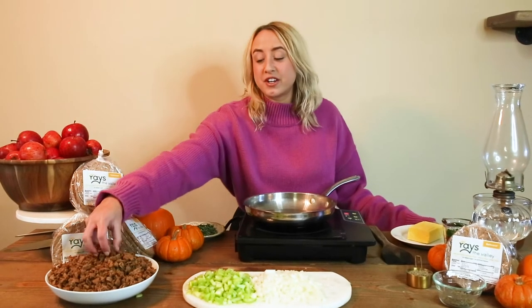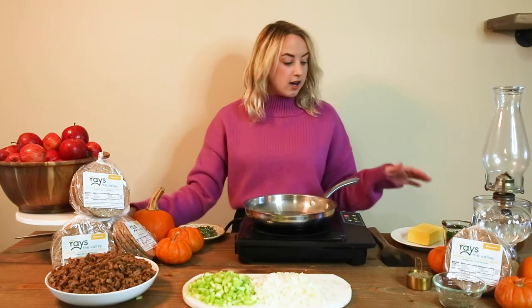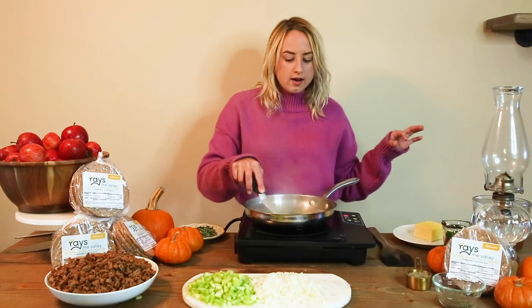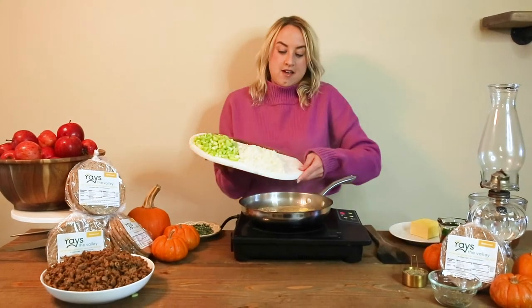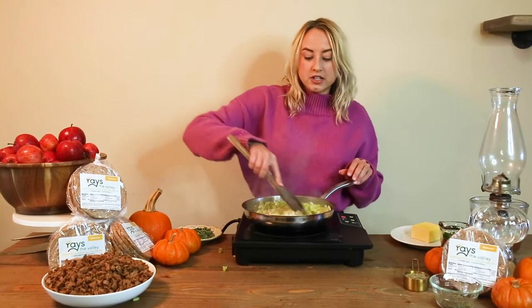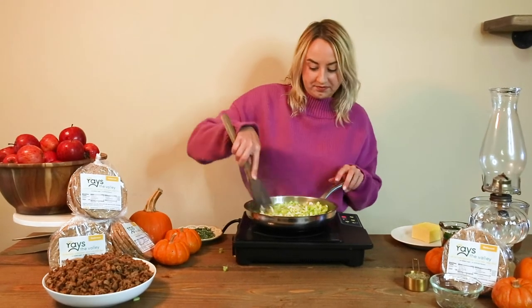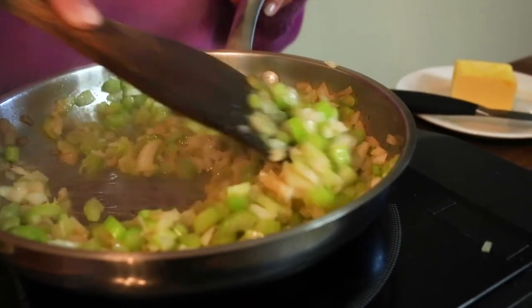Now, since we have our finished bread cubes, chopped celery, and finely chopped onions, we're going to sauté our celery and onions in a little bit of grass-fed butter. We're going to add our onions and our celery and sauté that until the onions have a little bit of a brown tint. It's going to take a while — I usually let it sit on the stove and walk away.